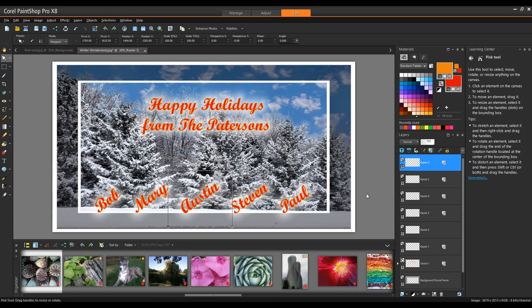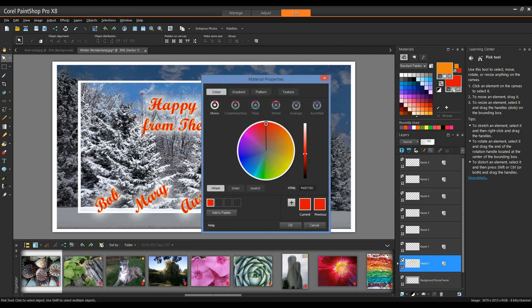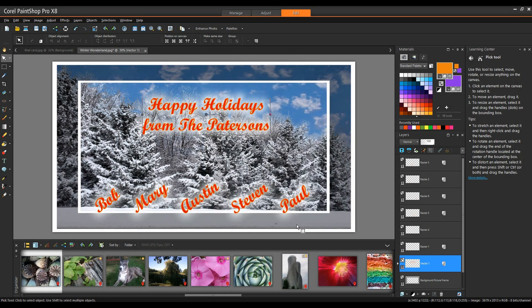Now that I've finished adding the names, one thing I should point out: in my Materials palette, you can see I have the ability to change the foreground and stroke properties — which is my outline — as well as the background and fill properties. It's simply a matter of clicking on the color swatch, then dialing up whatever color you want in the dialog box and clicking OK. I'll do a Control-Z to undo that.